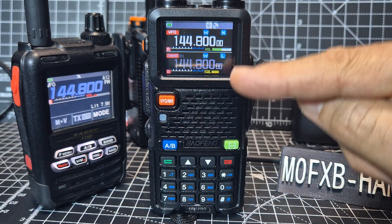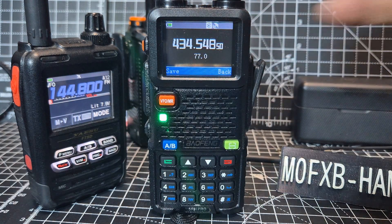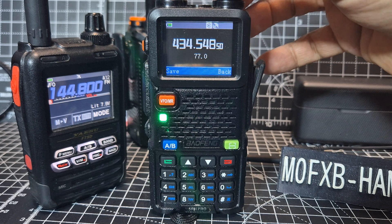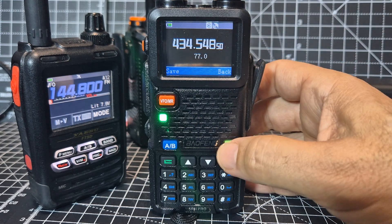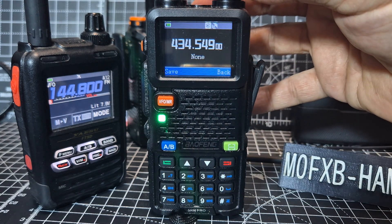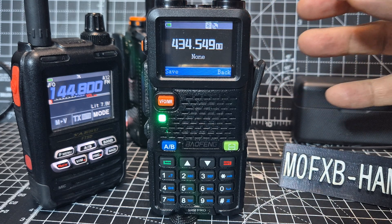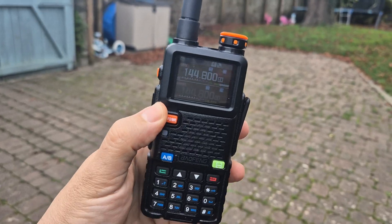Note that both frequencies are on 144.800. Seek — I can hear this fella on this repeater. It's a little bit out on the frequency, but the fact that I can hear it — I think it's excellent.